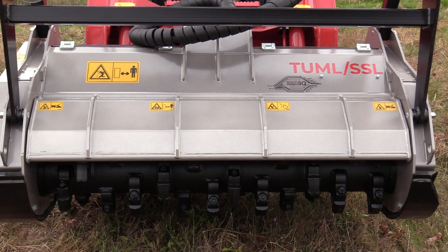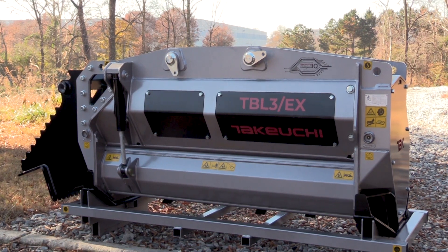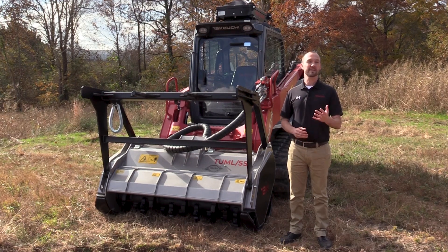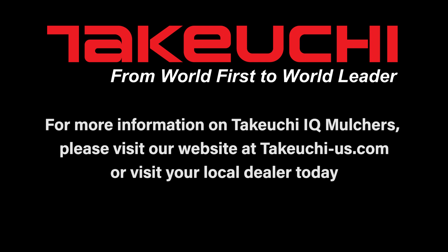This technology is now available on the TUML SSL and the TBL3 series models. Before using any of these products, please review the operator's manual for safe practice and operation guidance, as it supersedes any information in this video. For more information on Takeuchi IQ mulchers, please visit our website at takeuchi-us.com or visit your local dealer today.